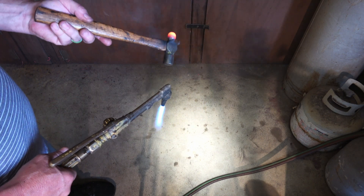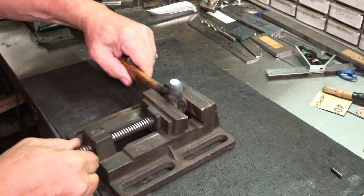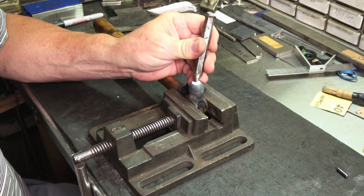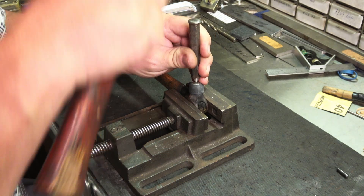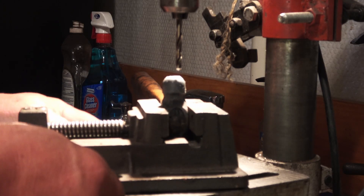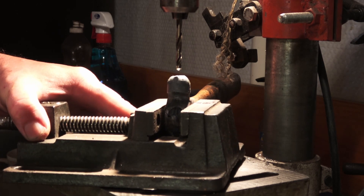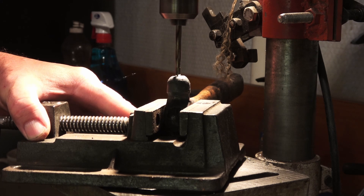That should work. I'll cool off the handle, then get it center punched and bring it over to the drill. I'm using a 3/16 cobalt bit — nothing special. I've got a depth set so I can drill down to the right depth to insert the carbide rod.